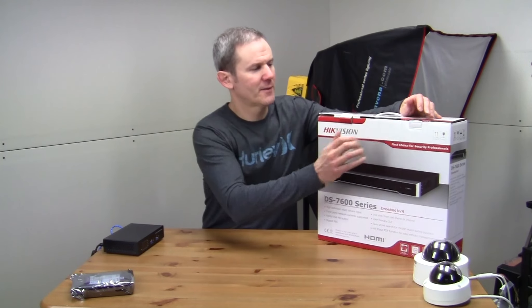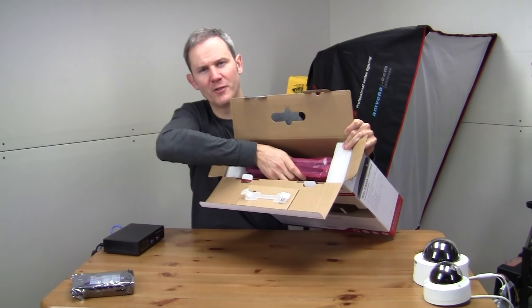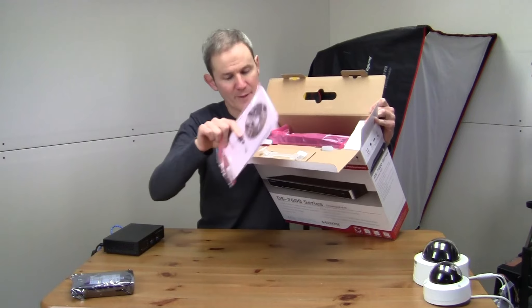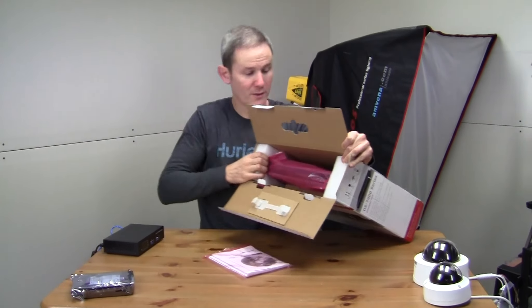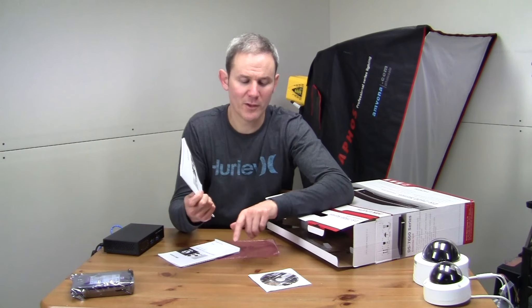Let's have a look and see what's inside the box. It seems to be packaged quite nicely with the main unit, and there's a bag of manuals and then a box. First of all we have a CD — probably a manual on it, but get the latest off the website. There's also a quick start guide; I had a quick look at this already and it does have a lot of good details, but look at the one online.